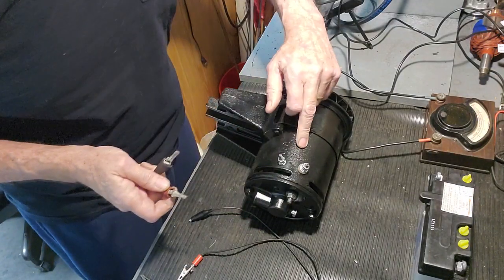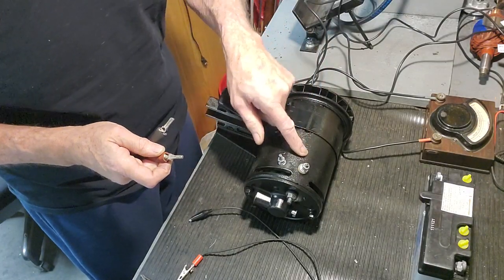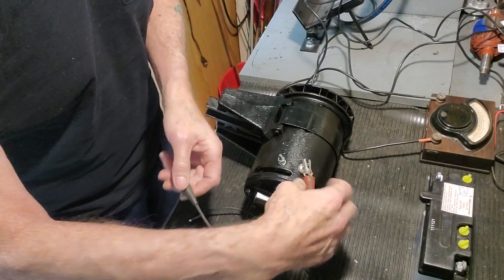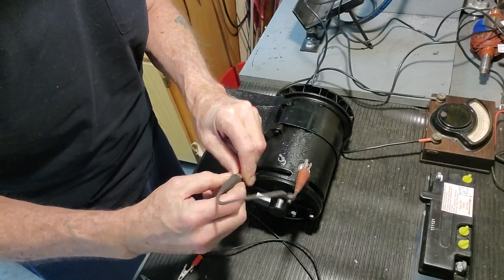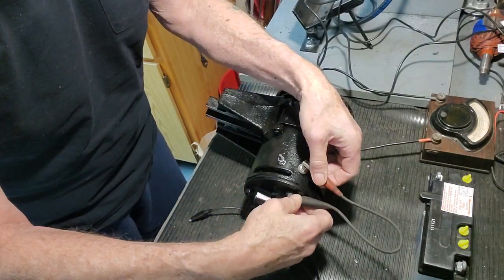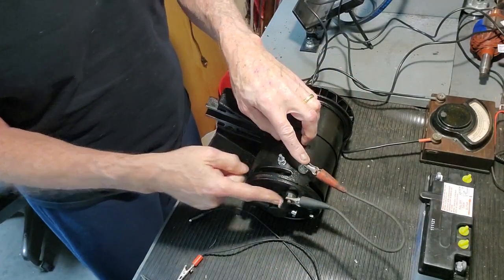I'm going to clip this to the field terminal. You've got two in there, clearly marked — this is field, this one is ground. So I'm going to connect this one to the field terminal up here, and then the other end is going to go to the output terminal on the back of the generator. There are slight variations on generator configurations over the years, but functionally they're the same. So I've just put this jumper — I'm jumping the field to the output.